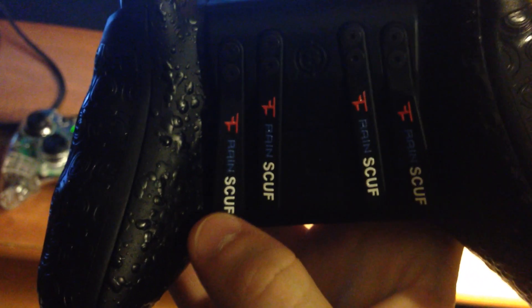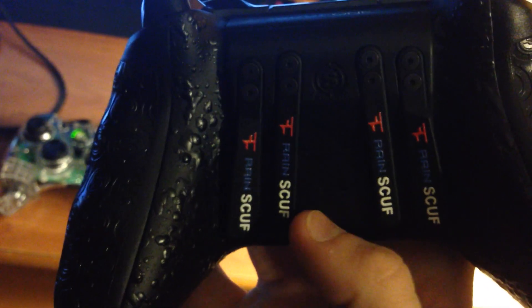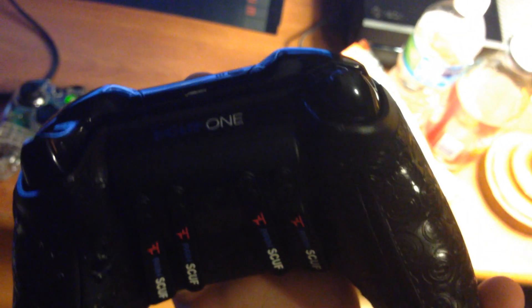And then you got the paddles — this is the main thing. The paddles are the buttons up here, the blacked-out buttons I showed you, but you just click them right here. So when your hand is sitting back here, instead of having to move your hand off the analog sticks, you just click them. So this is A, this is B, and I think this one's X and this one's Y. I found that cool, and it says Scuf One right here.